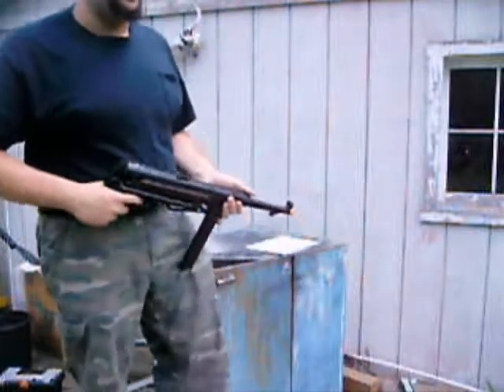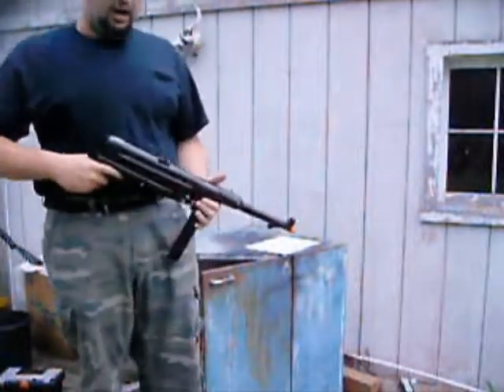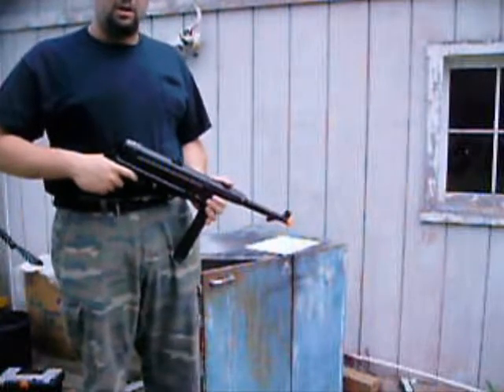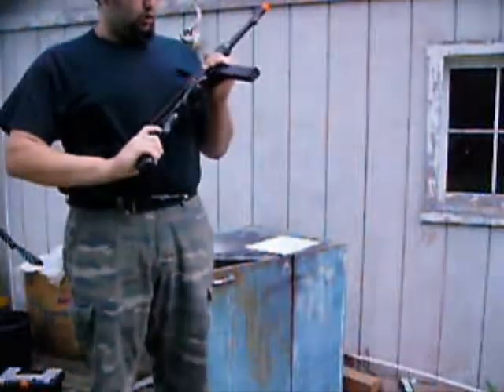Hello YouTube, this is Sam. Welcome to Sam's Airsoft Production Review. Today I'm doing a review on the German MP40.